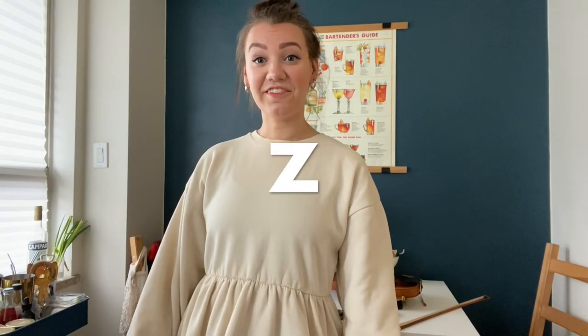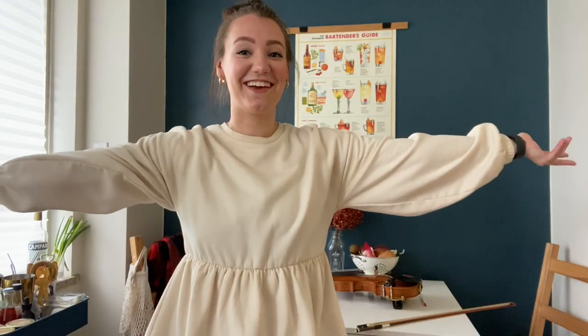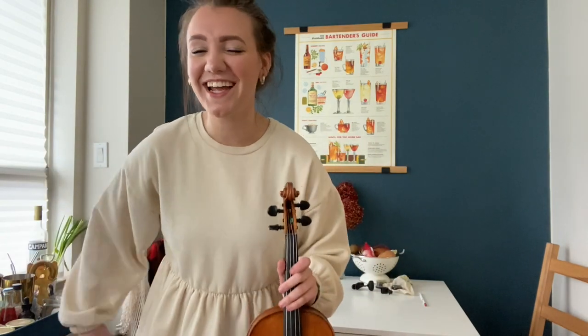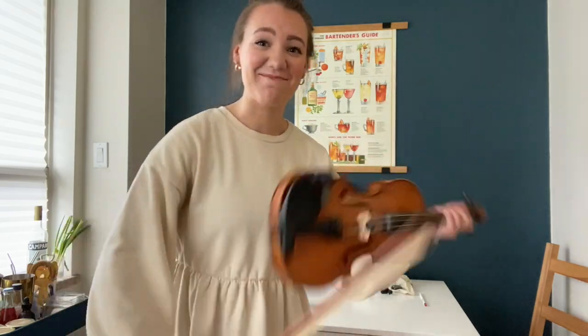Z is for Zoom. Once you're feeling confident with your violin, learn a song and then have a Zoom concert for your friends and family. Share your love of music with everyone you love. Thanks for following along with me. I hope that you learned something. Until next time, I'm Quinn.